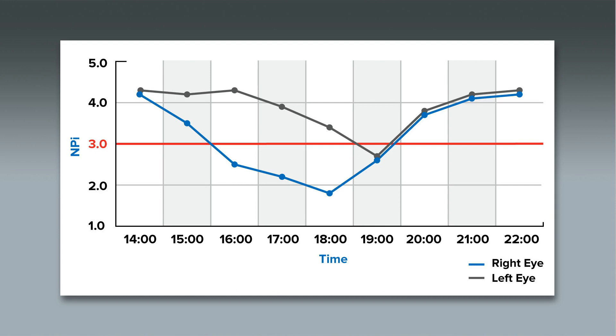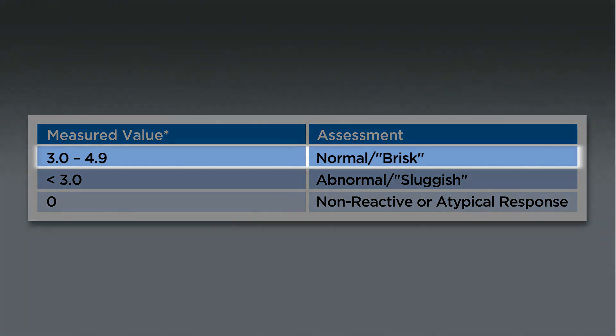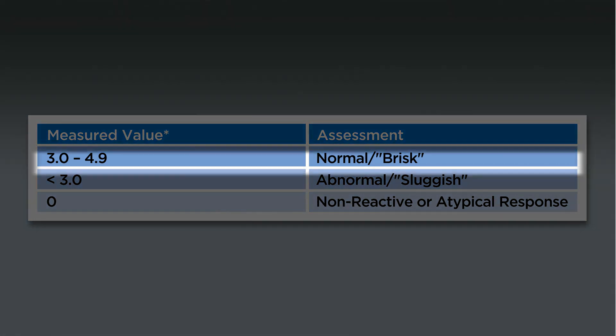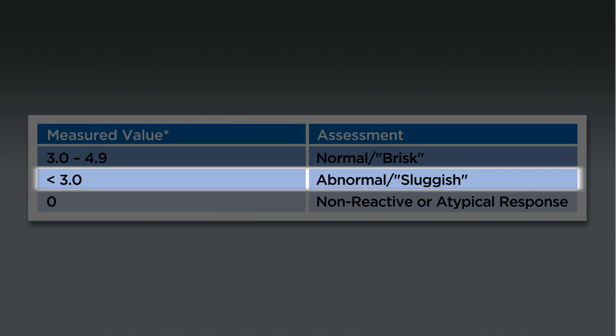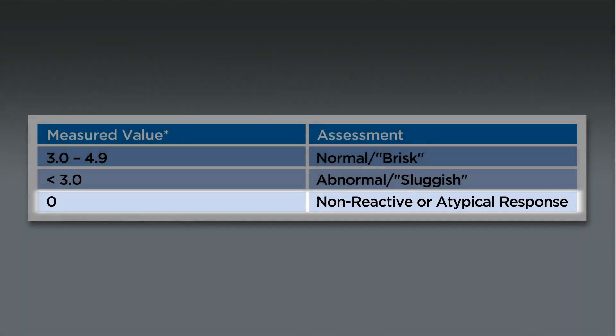Using the NPI Pupil Reactivity Assessment Scale, pupil reactivity is measured on a scale of 0 to 4.9. The closer the NPI is to 4.9, the more brisk the pupil response. As the number declines, the pupil is becoming more sluggish. An NPI of 3 or higher is considered a normal or brisk response, while an NPI less than 3 is considered an abnormal or sluggish response. An NPI of 0 signifies a non-reactive pupil or an atypical response.